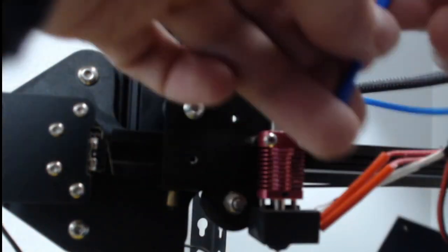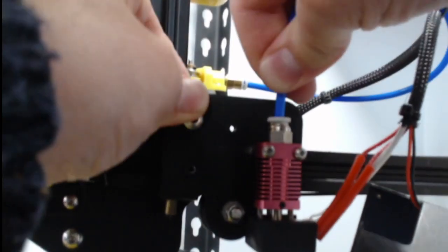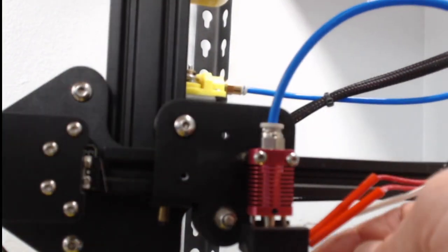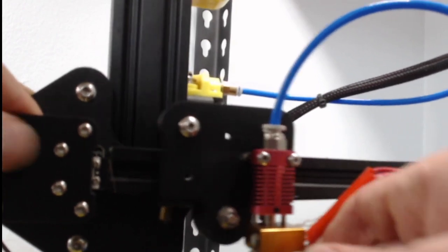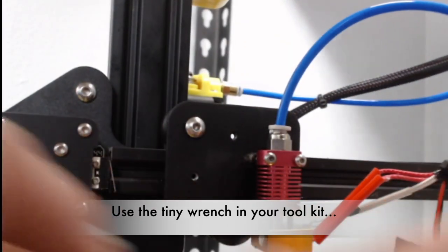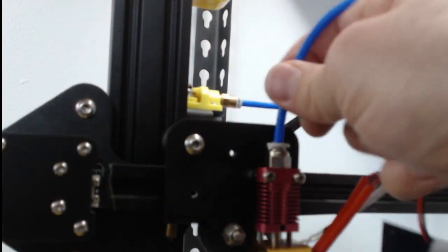Now this end we'll put into the end of our hot end right here — and this is the tricky part. Just like before, we want to make sure this is all the way down against the nozzle. Push it all the way down as hard as you can. Then we're going to loosen the nozzle just a little bit — about a quarter to a half turn. You might need to take the silicone off to get to it. Once the nozzle is loosened, push this tube all the way down — you'll feel it go down just a tiny bit more. Push it all the way down so we know it's seated against that nozzle.